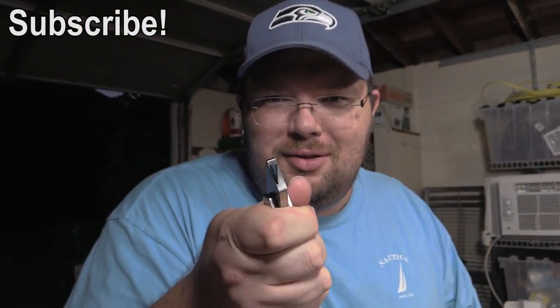Stabby stabby! Isn't this the cutest little knife ever? So much better than box knife. Shots fired!